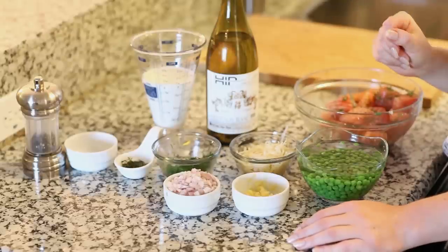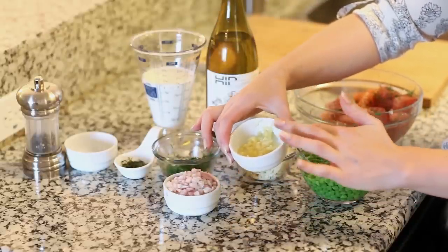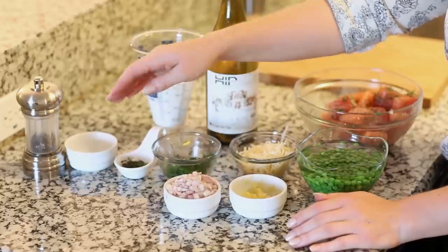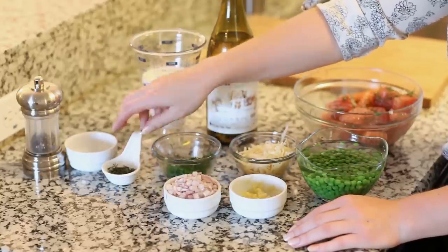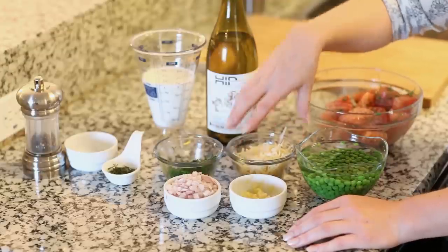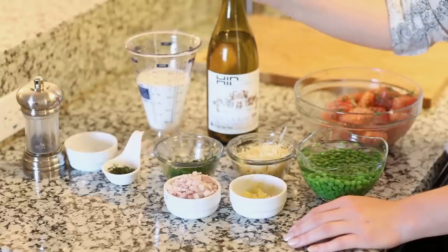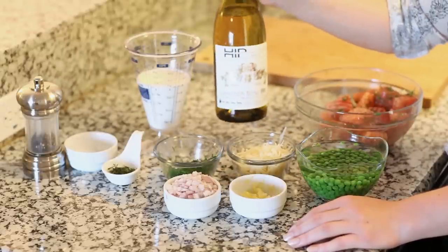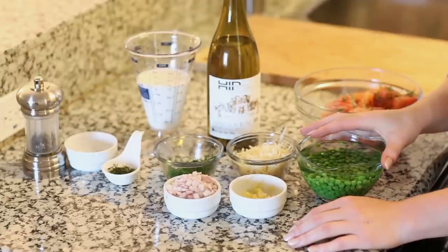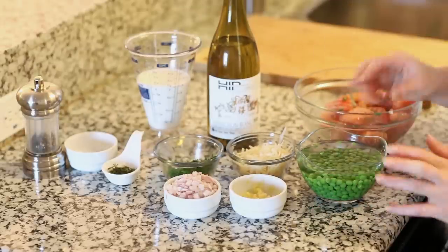Let's run through real quick what else we'll be needing for this recipe. For the sauce I'm going to be using five garlic cloves pressed through a garlic press, one minced shallot, and for our flavorings one tablespoon of fresh thyme, a couple tablespoons of fresh dill, half a cup of parmesan cheese, one cup of half and half, and half a cup of white wine. Today I have some sauvignon blanc but you can really use any type of white wine as long as it's not sweet. And we're also going to be adding a cup of peas — these were frozen, just thawed out, and they're perfect for our sauce.